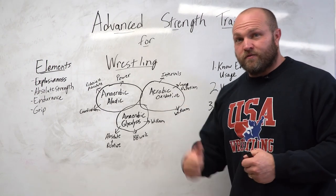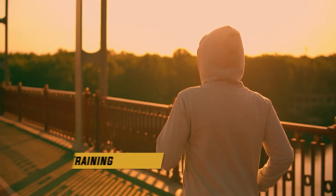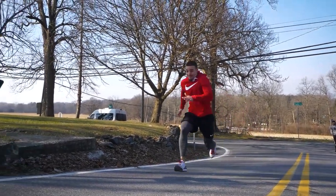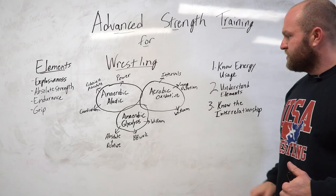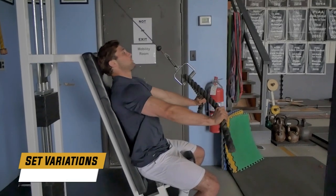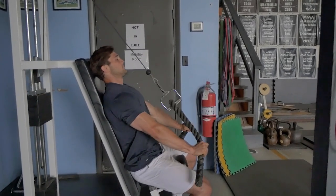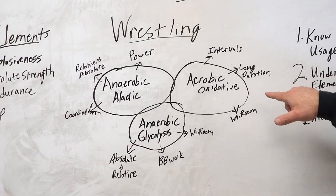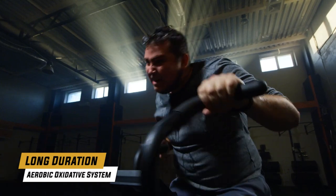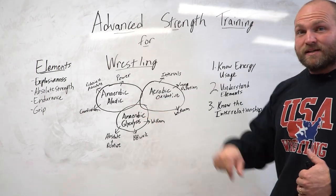For the aerobic oxidative system, think interval-based training and long-duration work — biking, jogging, rowing. Interval training like hill sprints for 30 straight minutes can be more taxing than long-duration work. You can also train the aerobic oxidative system in the weight room using big movements with demanding set variations. Even doing 30 minutes on the bike once a week at decent RPMs can improve your ability to recover inside a match. However, too much long-duration work can cause the alactic and glycolysis systems to decline.